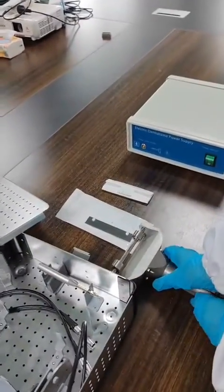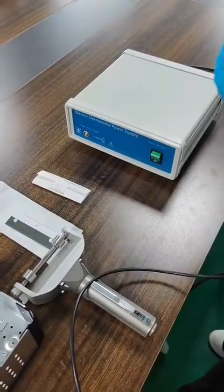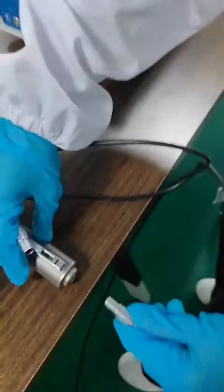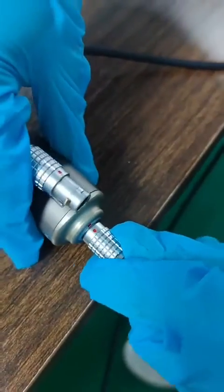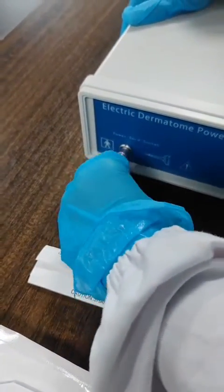Now take out the handpiece. Point to point, connect the handpiece to the power supply. Hold this part, please. Align the red point.